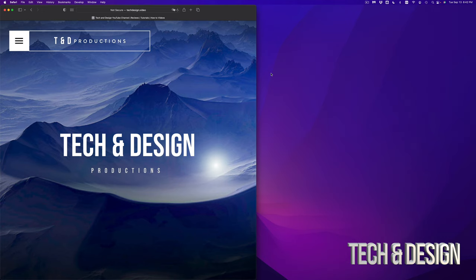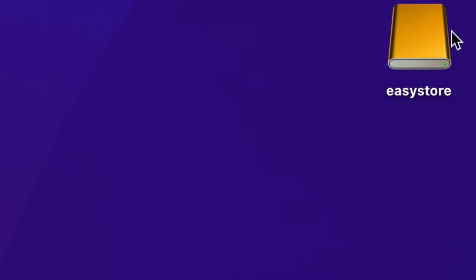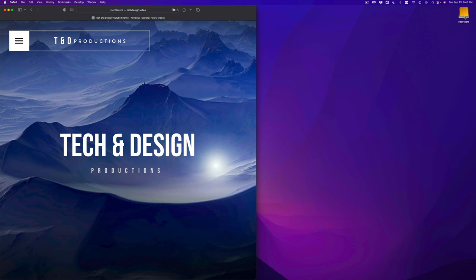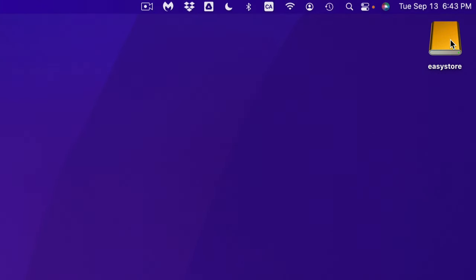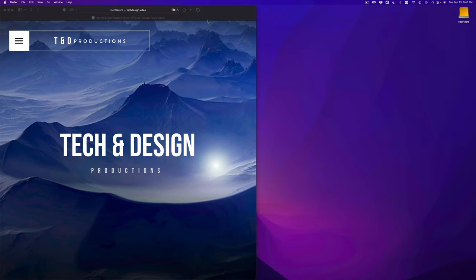We're going to start off with the easiest to a little bit more advanced. Obviously the first thing is to plug in your external hard drive or SSD to your Mac. All external hard drives and SSDs are actually compatible with Mac and we can make them work really easily. Right now on my desktop I can see it popping up — that's my external hard drive because I just hooked it up.